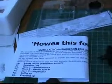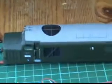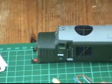Hello YouTube viewers. I'm just briefly going to show you how to sound chip a diesel locomotive. What I've got here — I've taken the plastic body off — it's an old Bachmann Class 37, one of the first DCC ready locomotives from Bachmann.